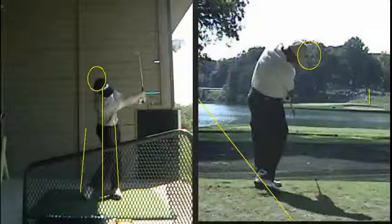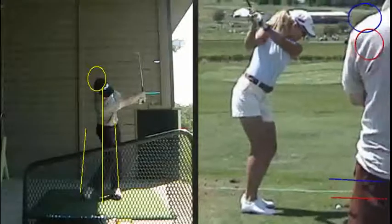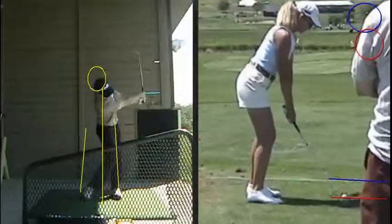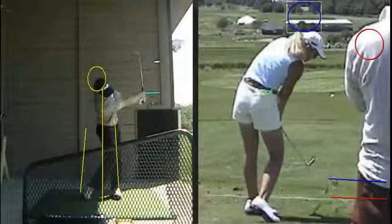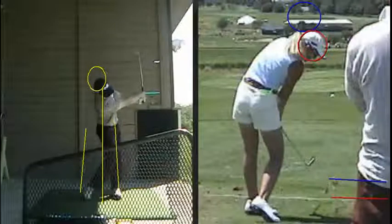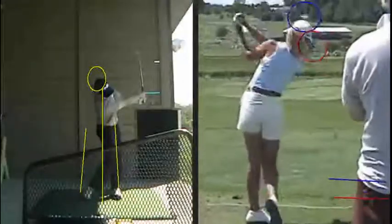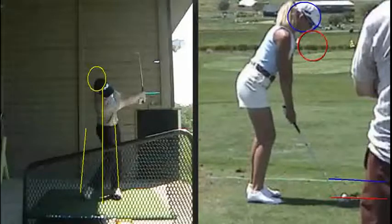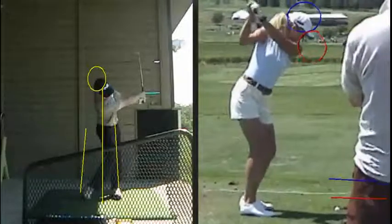Let me show you another one here. This would be Jill McGill, one of the ladies tour players. Watch how much her head goes down from where she started at address. There's her head up there, and at impact it's down here. Now part of that is that the camera moved — the camera actually moved up after she started her swing. You can see that with the blue line, which is where she's starting, on the rope line on the ground. And then when you get to impact, the red line is now on the rope line on the ground. So that's how much the camera moved during her swing.